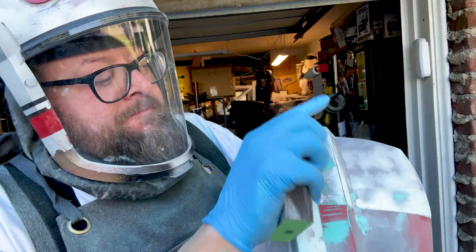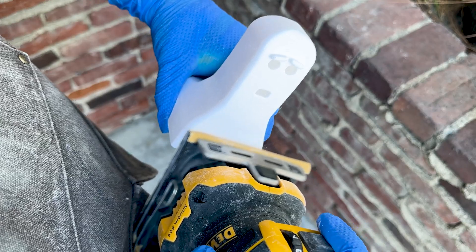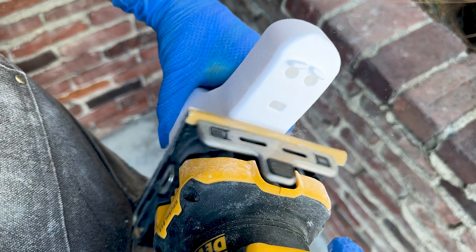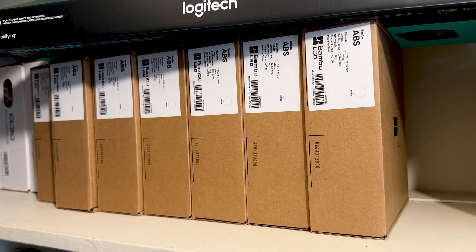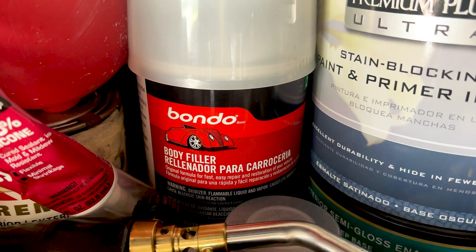And I want to be clear, everything I'm saying here applies to hand sanding as well as sanding using power tools like the palm sanders I'm using mostly in this video. PLA and ABS filament, which are what I use primarily, resin dust, primer, fillers, bondo, and many others — all these things create dust that you shouldn't be breathing while you're sanding.